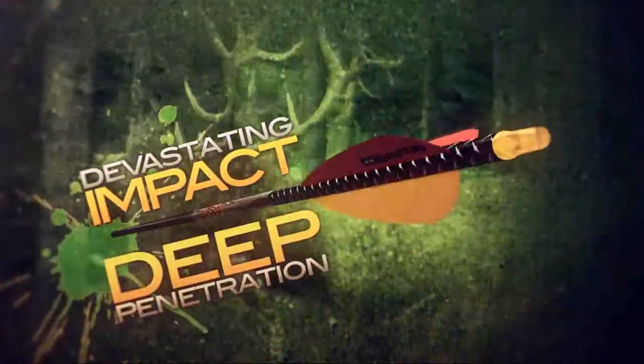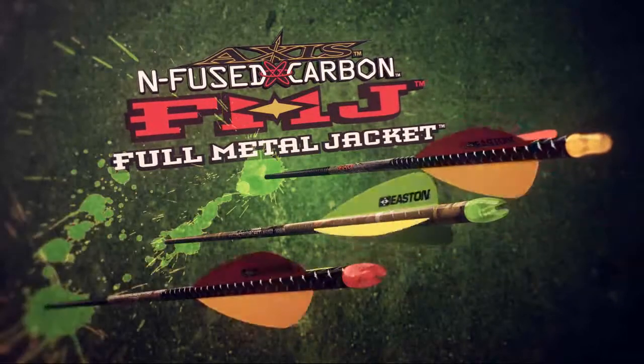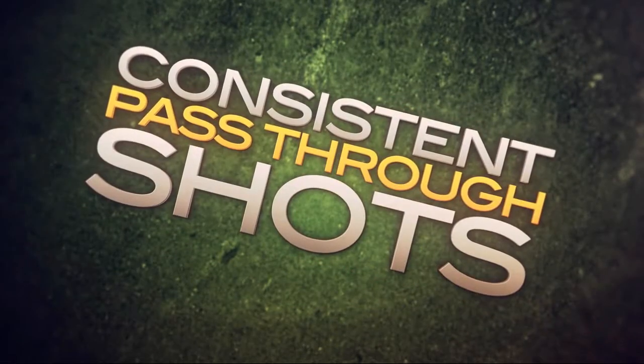The result is devastating impact, deep penetration, and quicker kills on tough big game. AXIS FMJ comes in black, camo, and magnum dangerous game. All three promise maximum power, more durability, and consistent pass-through shots.